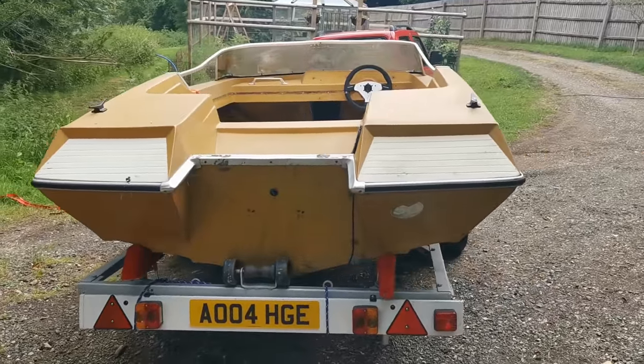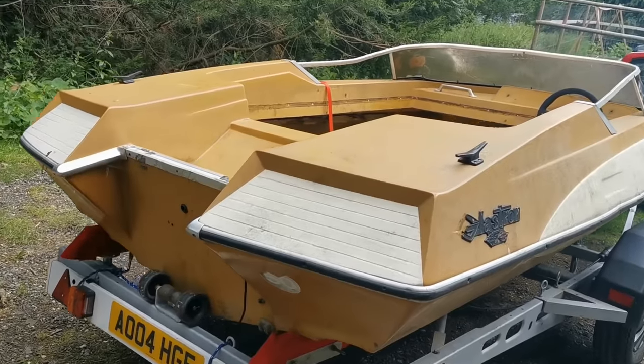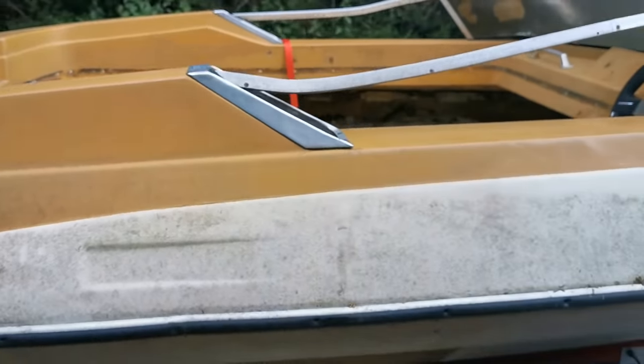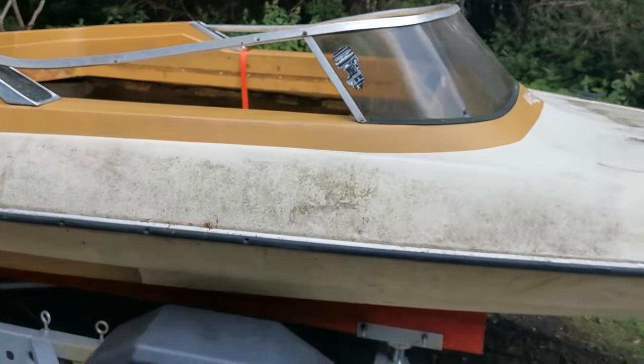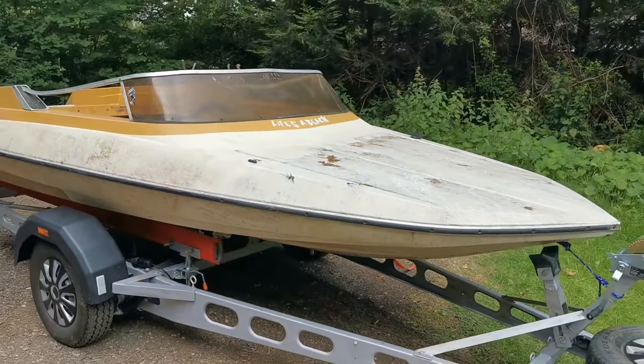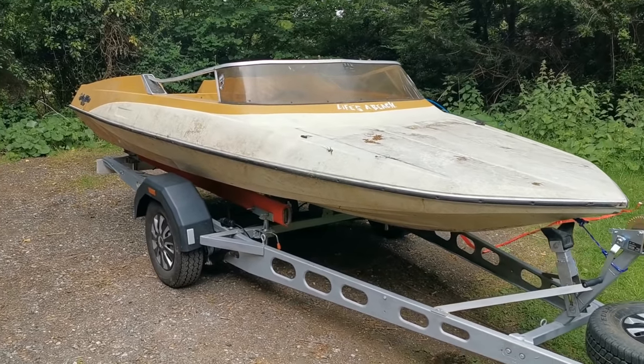It could be one of the studio boats for Pinewood Studios made by Norman Fletcher. We won't know till we get underneath — if we find a little Fletcher plaque somewhere, then it could be a real piece of James Bond history. But I doubt it.